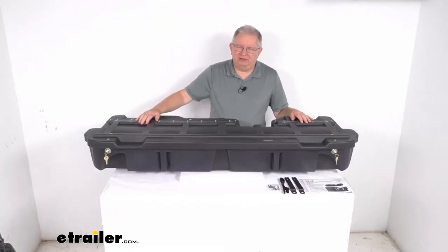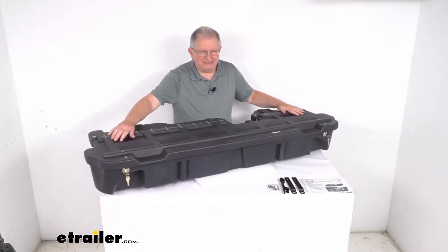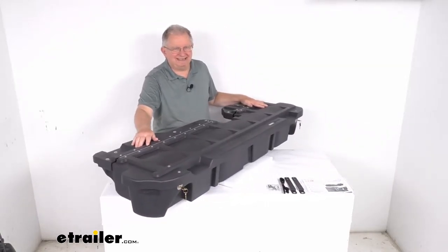Hello everybody, this is Jeff at eTrailer.com. Today we're going to take a look at this Duha Lockbox Under Seat Truck Storage Box and Gun Case.